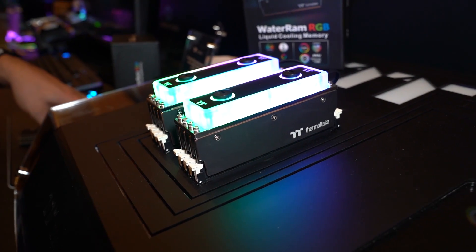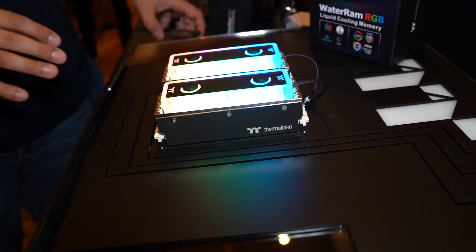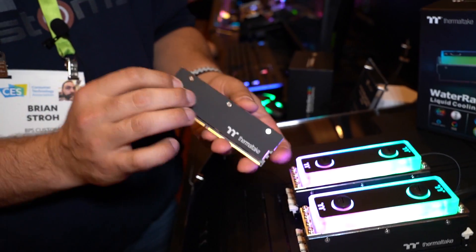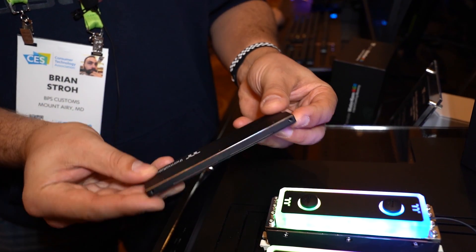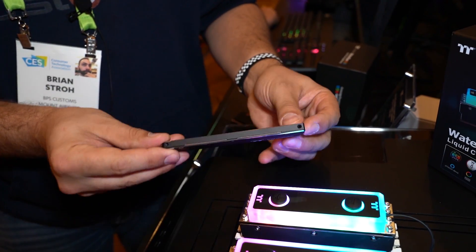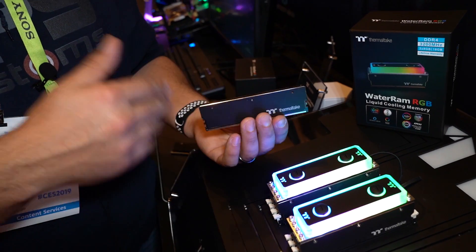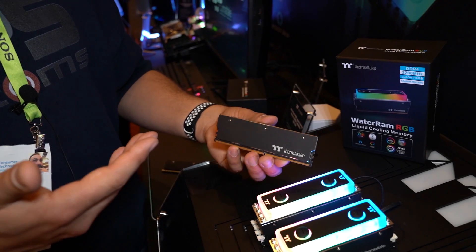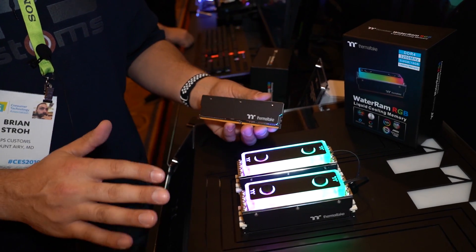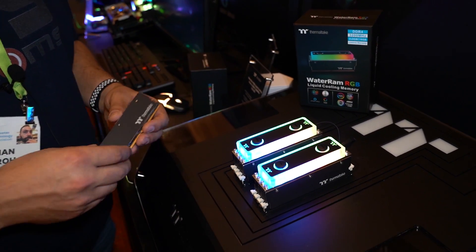These are CL-16 kits with Hynix memory modules. What actually excited me a little bit more than just seeing these water-ram kits was the fact they're also going to be coming without the water blocks attached. I really like the look of these — it's a nice, smooth, matte finish with chamfered edges all around that reflect the lighting in your case. They're low-profile, about the same height as a Corsair Vengeance LPX. They'll also be offering faster speeds as the platform matures and gains more compatibility with both AMD and Intel systems. For now, only 3,200 speed available with water blocks at first, coming late Q1, no pricing yet.